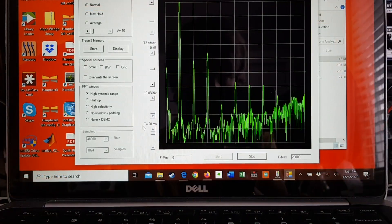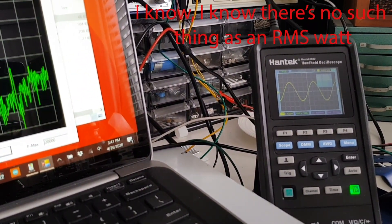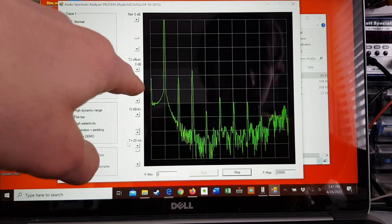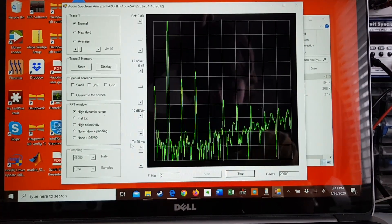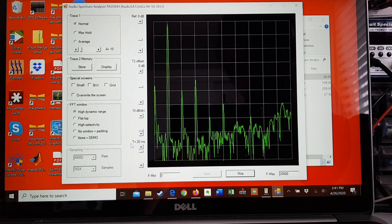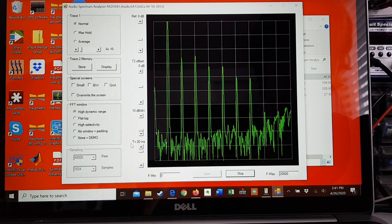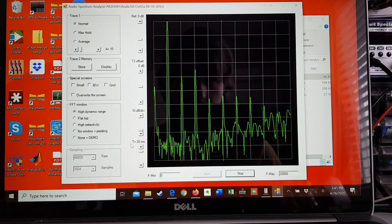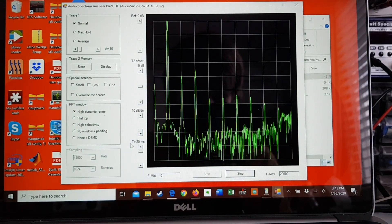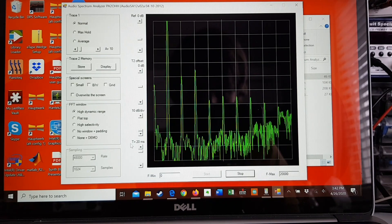This is the amp running in bridged mode at around 7 watts RMS. The fast Fourier transform shows second, third, up to about the sixth or seventh harmonic. As I drop the level the harmonics drop quite a bit. If I bring it just below clipping there's quite a bit more upper harmonic distortion — this is kind of what you'd expect with a bridged amplifier because each channel is not exactly symmetrical, so at high levels you do get a little more distortion.